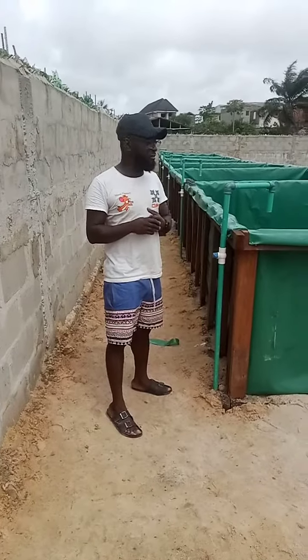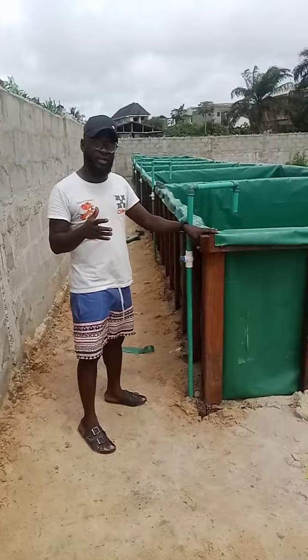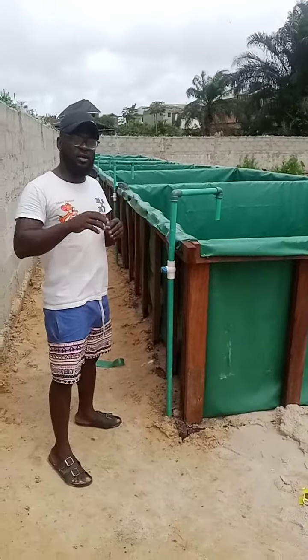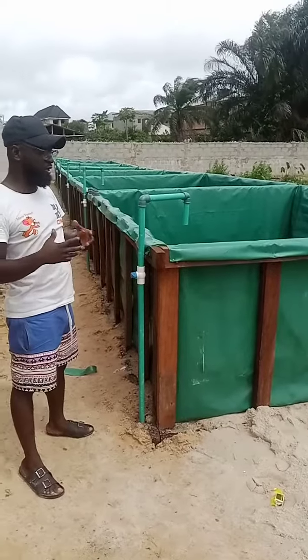Good day viewers. Yesterday we showed you the framework of a wooden flex pond, 10 feet by 12 feet, here at Jambadi Axis of Mobile State.